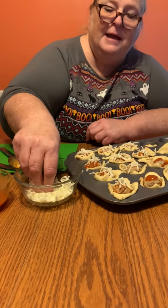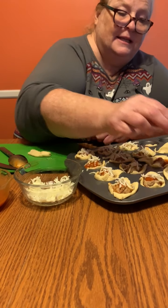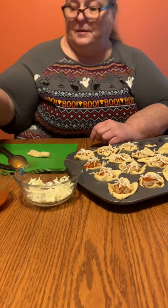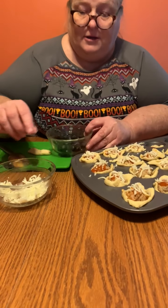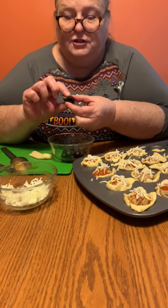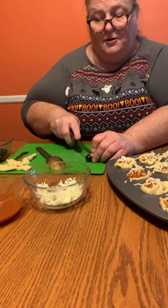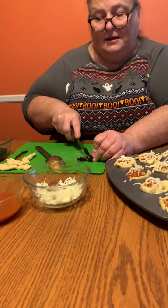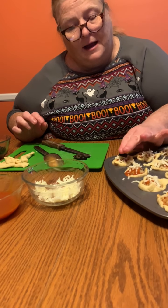The most time-consuming thing will be the black olives because you need to slice them, and you'll need a big person with a sharper knife to slice them. Make sure you buy the pitted black olives — you don't want to buy the ones with the pits in them because you cannot slice them. All you're gonna do is take them and slice them kind of thin, unless you like them thick.